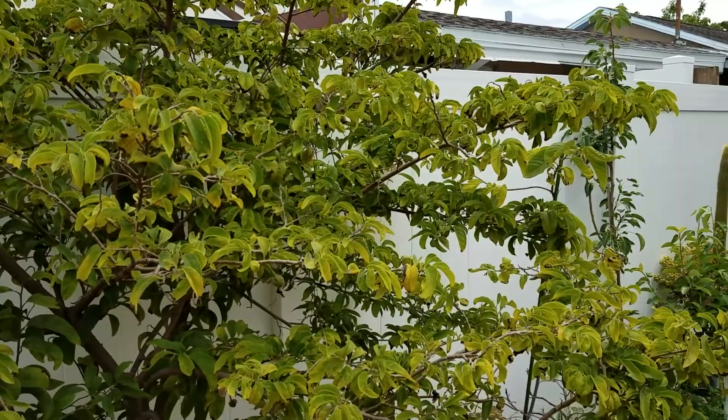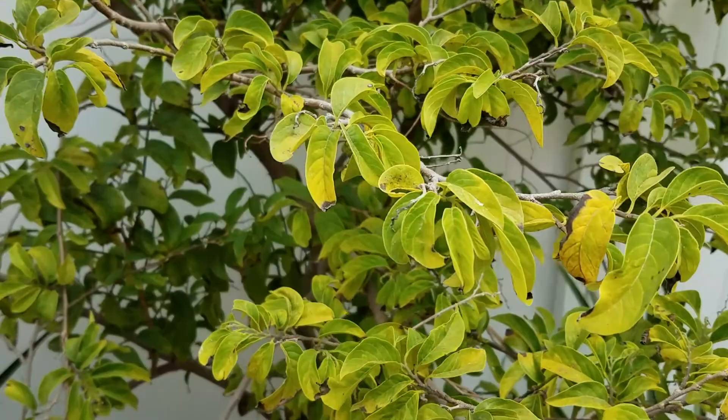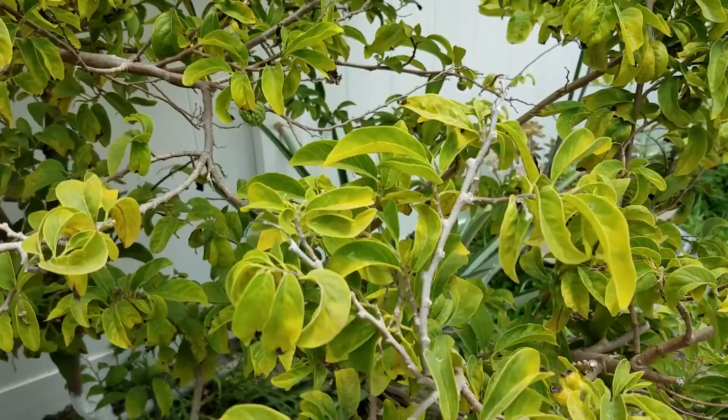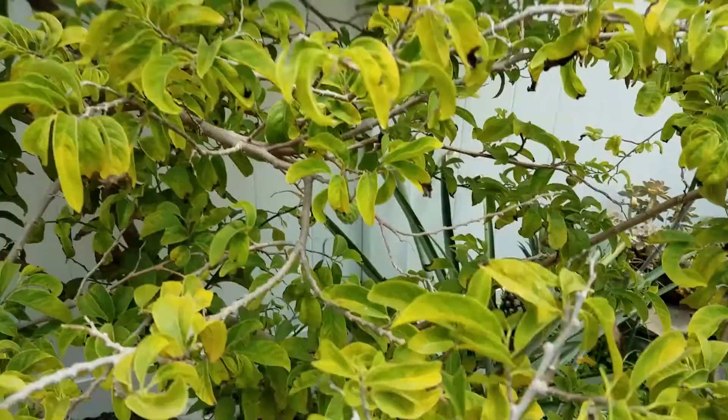If you look at this tree here, look at these leaves. They look a little yellowish, all curved down — downward curving. Looking like there's something wrong with the tree. Well, there actually is and was something wrong with the tree.